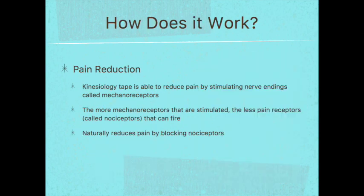Let's explain how all this works, starting with pain reduction. Kinesiology tape reduces pain by stimulating the nerve endings called mechanoreceptors, which are found all over the body. The more mechanoreceptors that are stimulated, the less pain receptors — called nociceptors — that can fire. Basically, it naturally reduces pain by blocking the nociceptors.